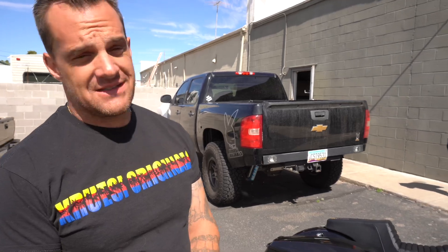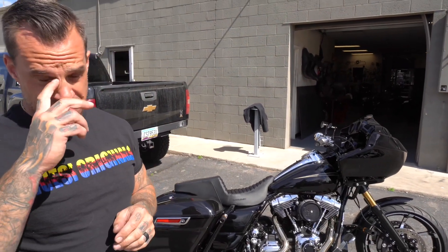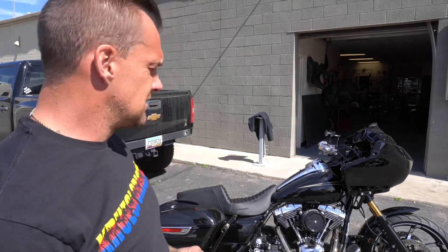We started out with $11,000. I think we ended up more in the $20,000 range-ish. But this thing is nasty, super stoked. We just got it back from the dyno — it got tuned. It made 115 horse, 120 foot-pounds on a 107. That's pretty good. Pretty happy with that.